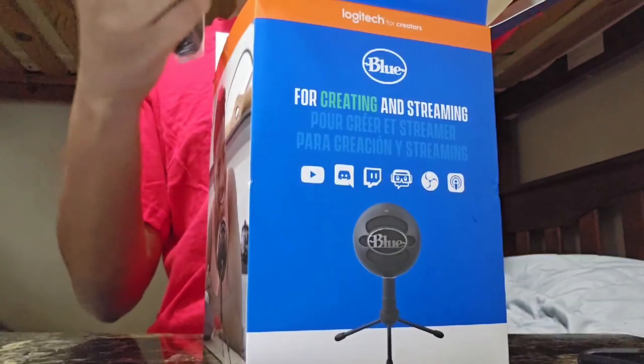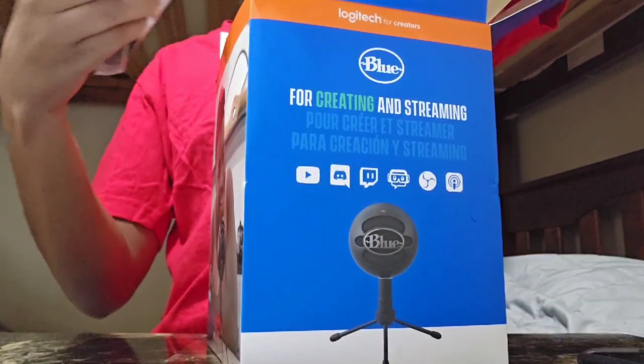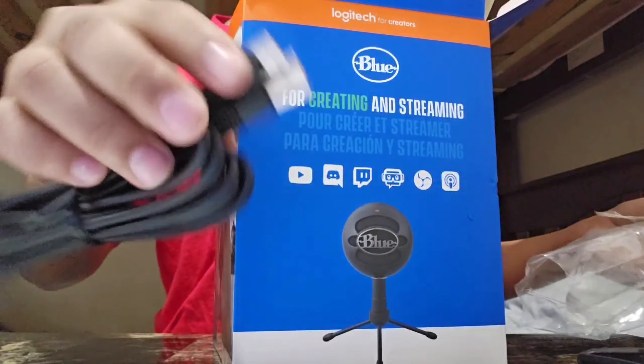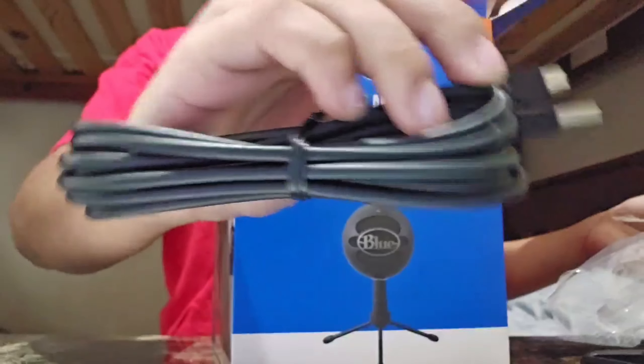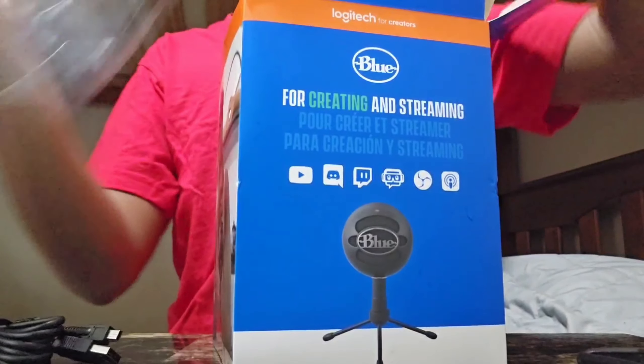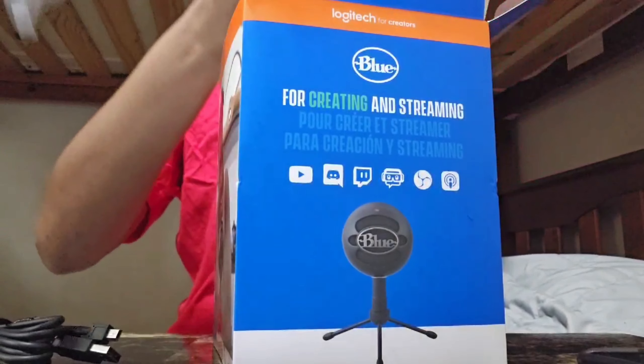That's the cable itself, going to open it up. It's pretty long — it was just strapped but we're going to take that out.